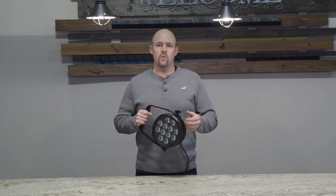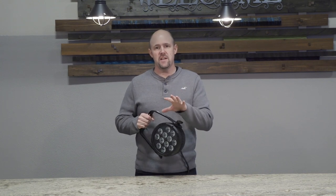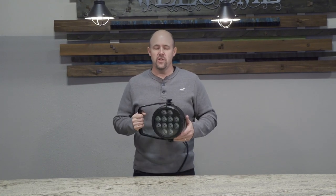So it would be channels one, two, three, four, five, and six — taking up six different channels out of the 512 that you have in your DMX, what they call a universe.